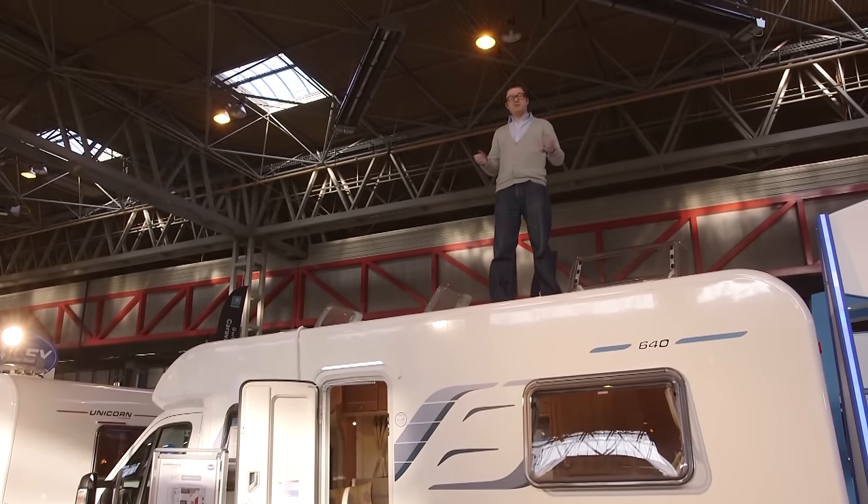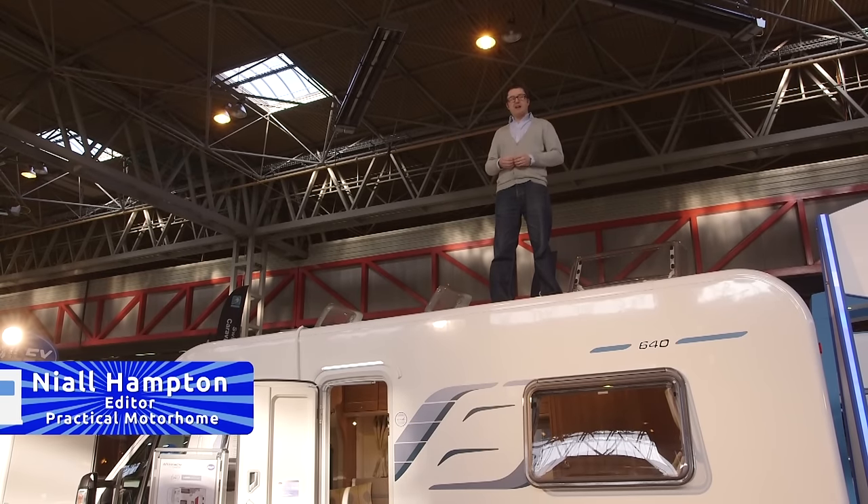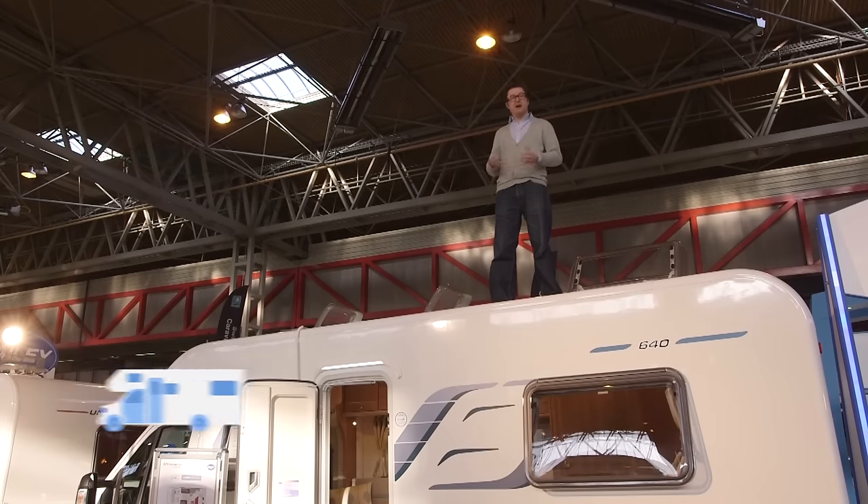Welcome to Practical Motorhome TV, your one-stop shop for everything motor caravan. I'm at the Caravan Camping and Motorhome show where, as you can see, I've got a fantastic view of everything that's going on. We're going to be bringing you some new reviews, some hot accessories, plus much more. That's all coming up, but in the meantime I have to figure out how to get down from up here.